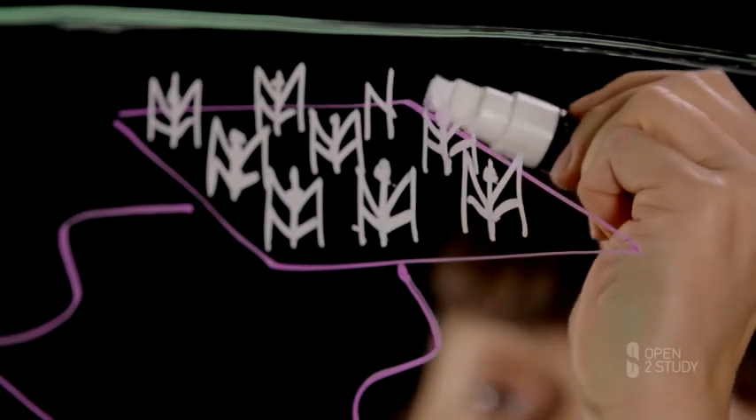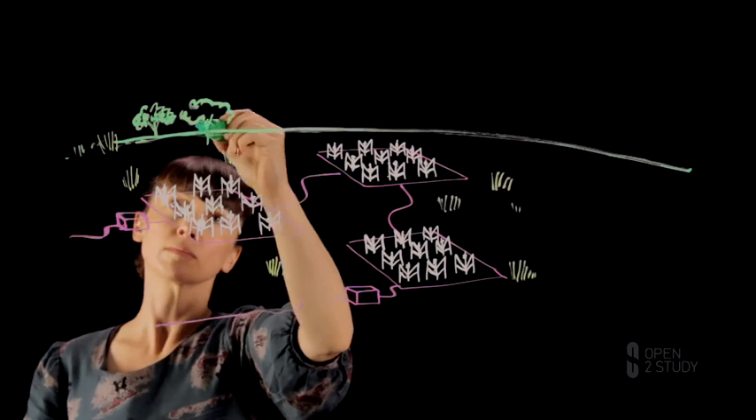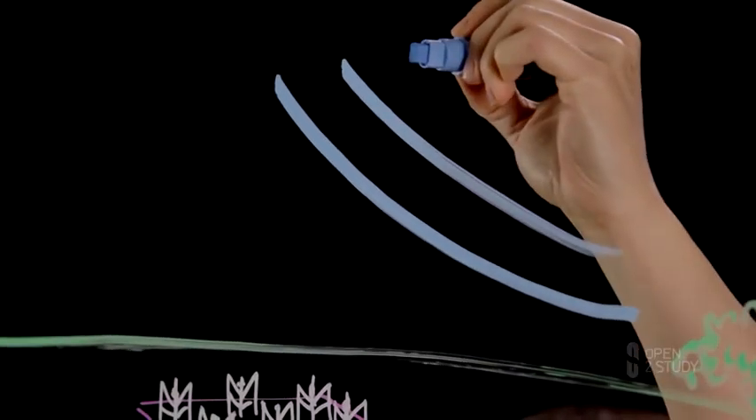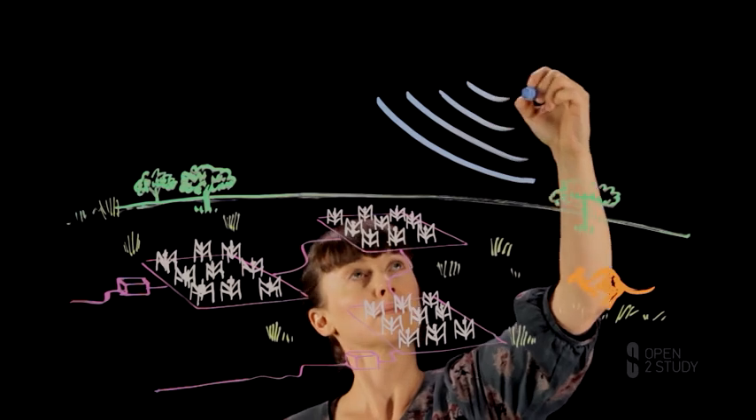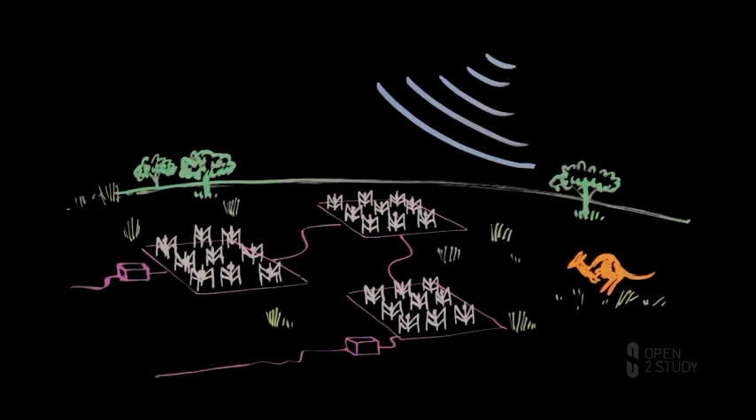If those two receivers are very close together, that will give us a rough idea of where in the sky the signal is coming from. If those two antennas are very far apart, that gives us a very precise measurement of exactly where on the sky those signals are coming from. So we have lots of receivers spread out — some very close together, some much further apart — and with a lot of computer processing and some very clever mathematical techniques, we can actually build up an image of the entire sky.